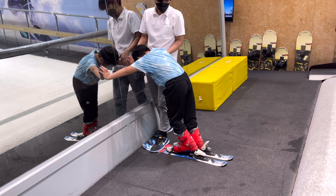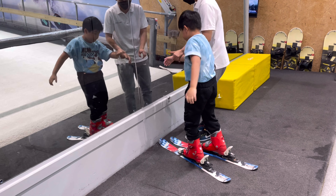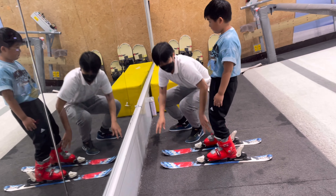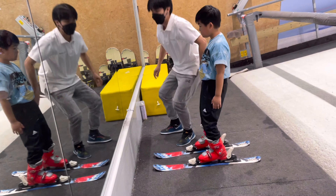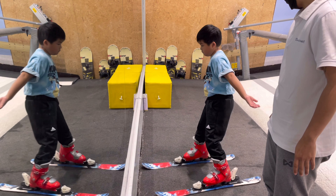Place the boots on and give a push, and I'm in the ski! During my first lesson, I practiced standing up on the ski, lifting them up in parallel, side-stepping, slowing down, and stopping safely.